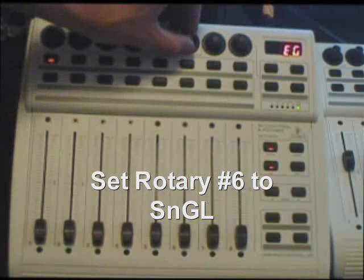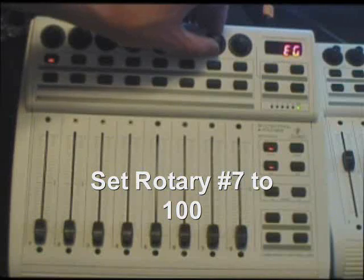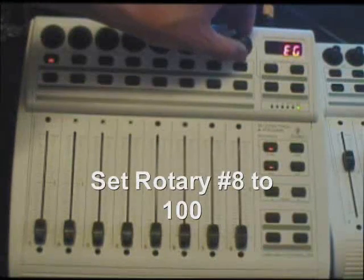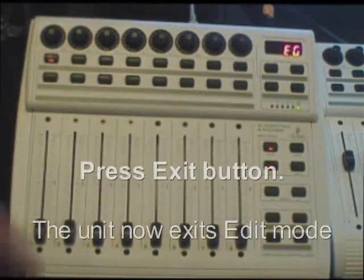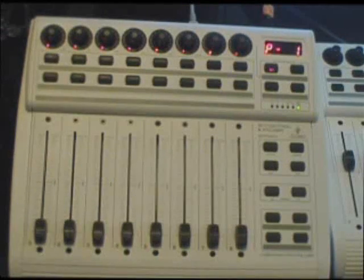Rotary number six: set that to single. Rotary seven: set that to 100. Rotary eight: also set that to 100. Not quite sure what that does but the unit seems pretty happy. I'll have to read the manual some more. Then press the exit button — that takes it out of edit mode.